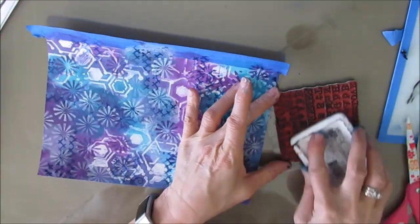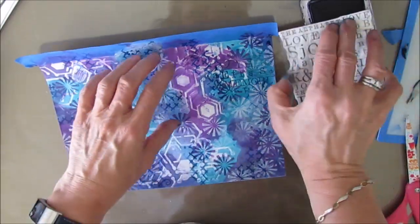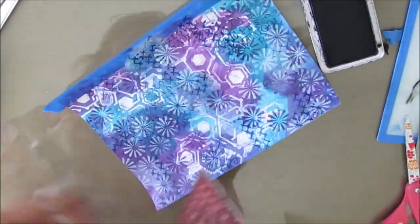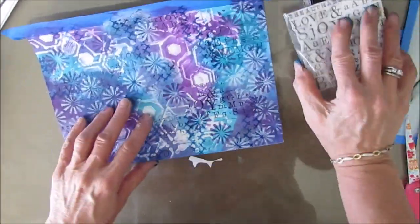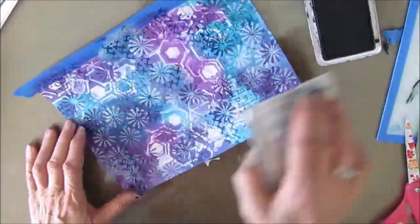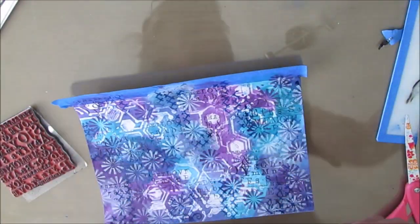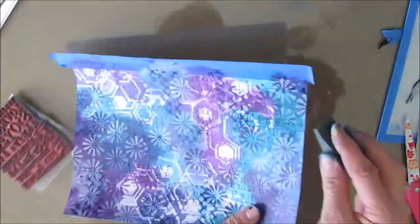I decided I wanted some words on here. This is the word stamp — I believe it's from Stamperia, I purchased it from Ninny's Napkins, and if you click on the stamps link you'll be able to find it. It's one of my new favorites. It's a bigger print, and I've stamped with black archival paint here.